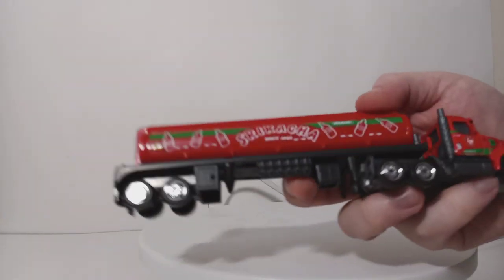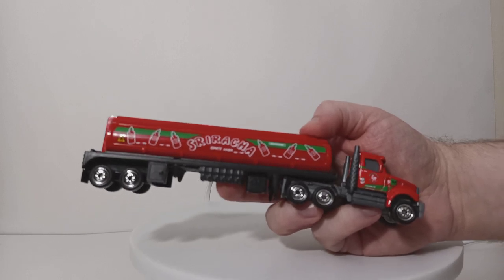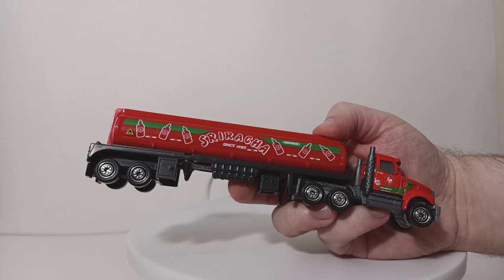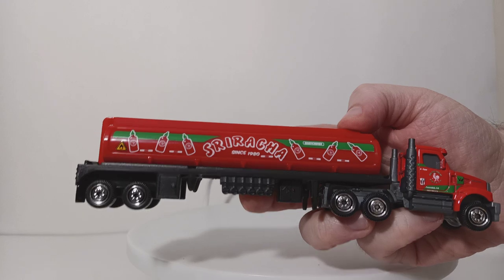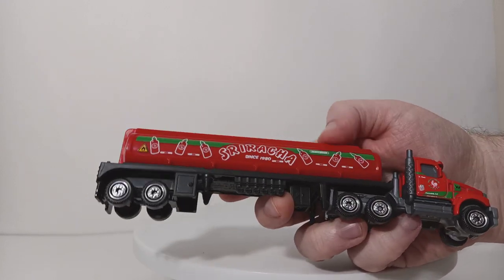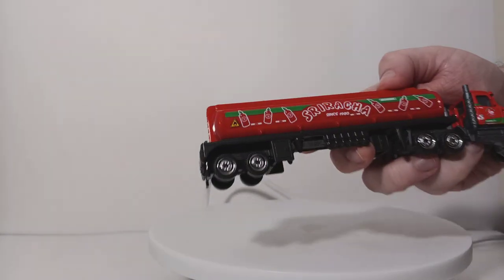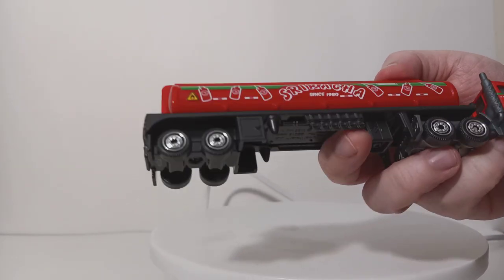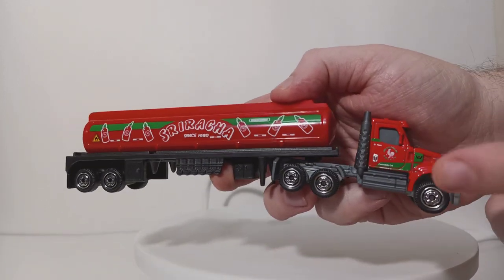Let's turn our attention now to the tanker truck. In my opinion, I would not have gone with a Sriracha livery for this — you would never see hot sauce being delivered in a tanker truck. But it is somewhat comical, and the design is actually pretty attractive and good-looking. 'Sriracha since 1980,' you have Matchbox over here, multiple different hot sauce bottles all throughout. I do like the 'Caution Hot' logo on the back end of the trailer — kind of a comical touch.